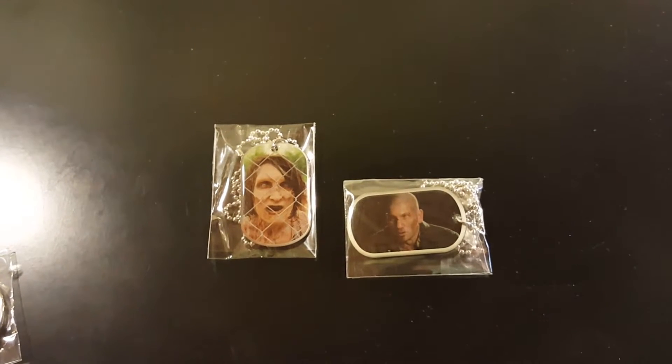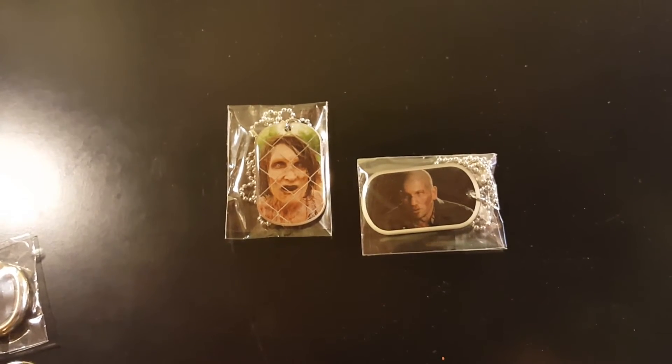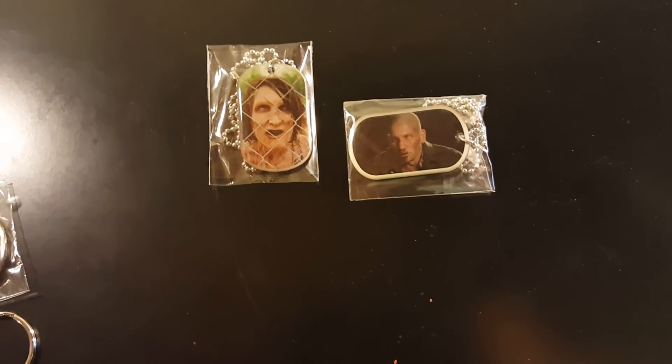There are the two that I opened today. Alright guys, thanks for watching, and I hope to see you again real soon.